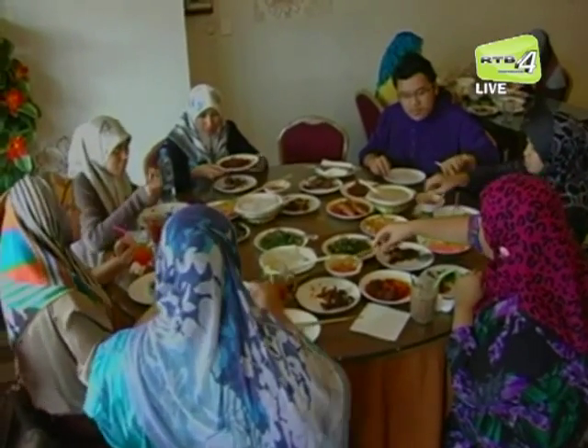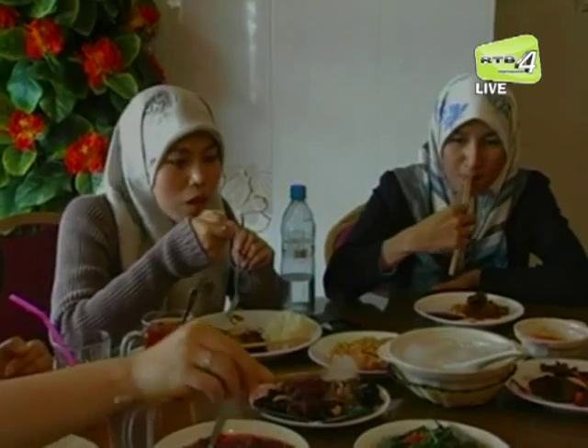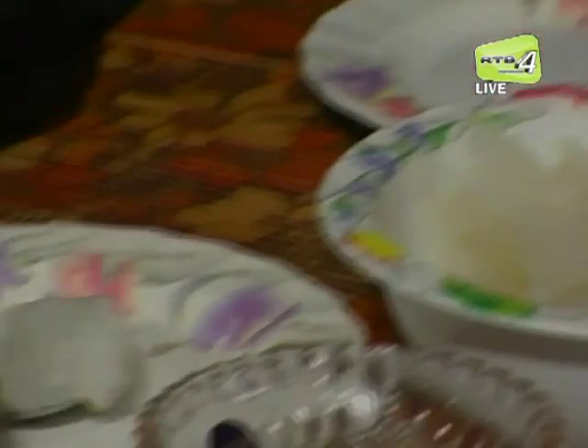Makan ambuliat memang istimewa dan unik. Makan ambuliat tradisinya menggunakan candas iaitu penyepit yang diperbuat daripada bulu, dan kini sesetengah orang menggunakan garpu atau sudu.